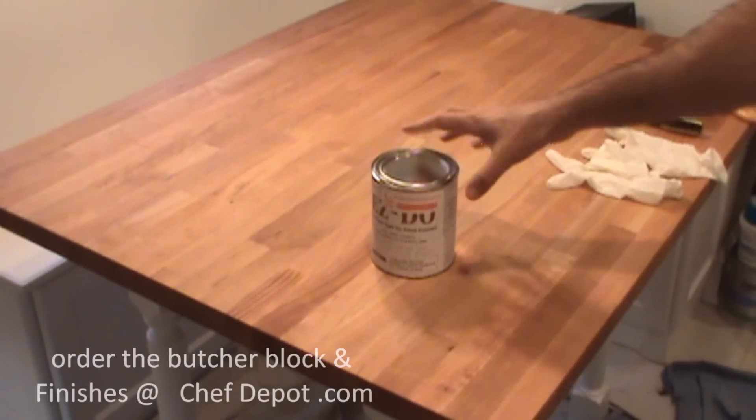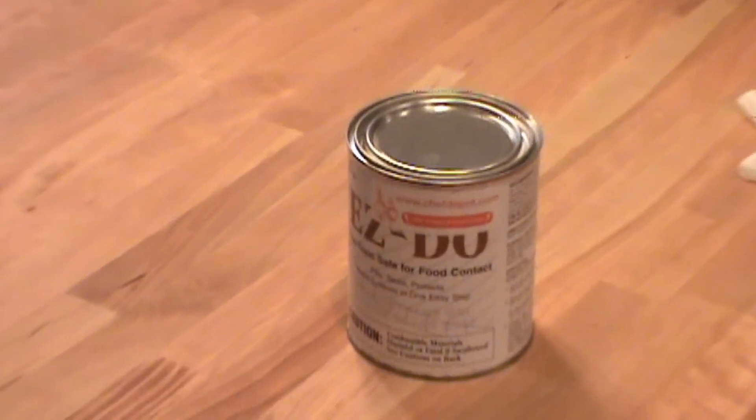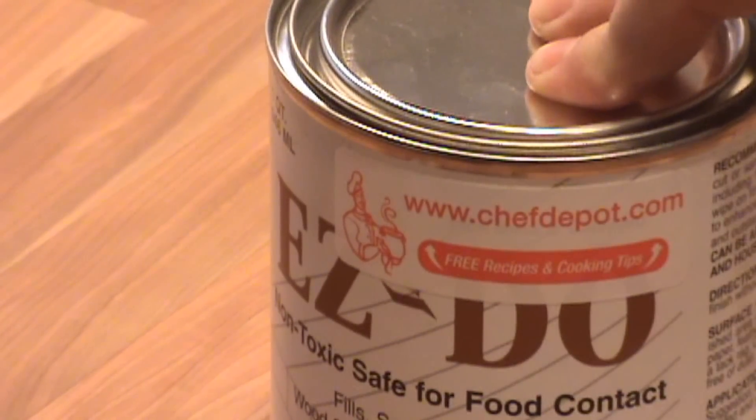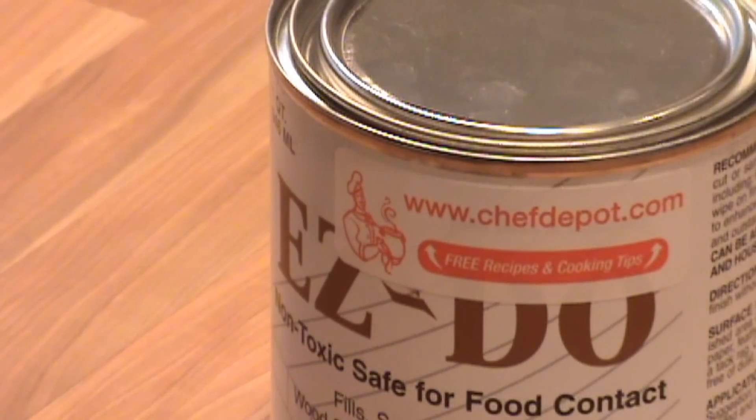The product we're using today for the refinishing is Varnik Easy-Do. I'll zoom in on the product for you. It's food safe for food contact surfaces, protects in one easy step — you just brush it on. It's basically safe stuff and I highly recommend you get it.